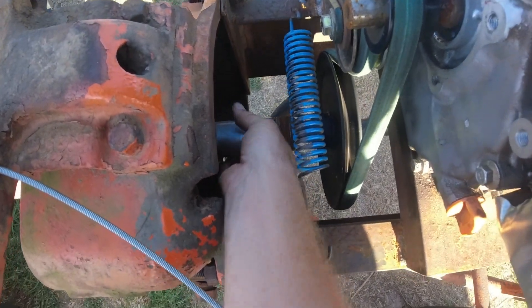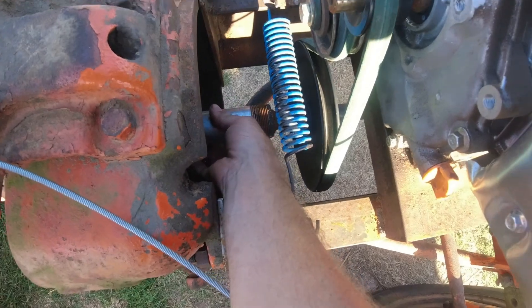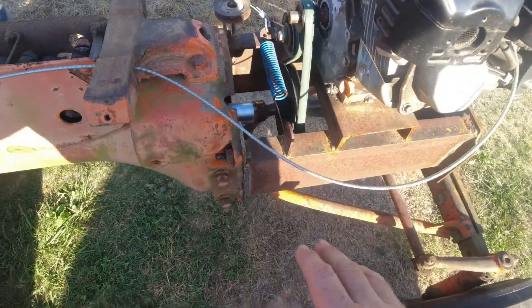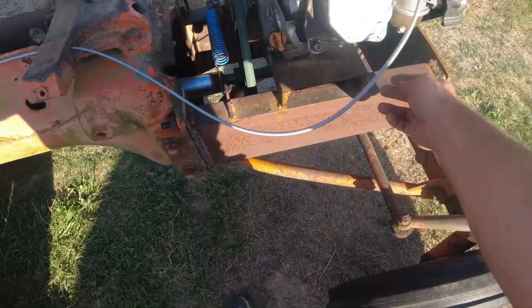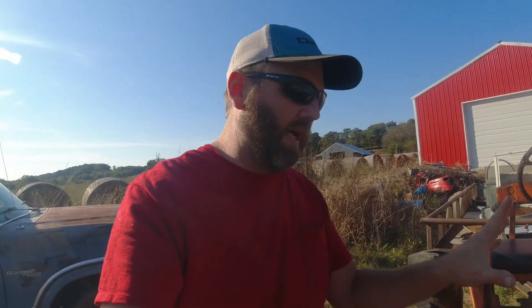I'm going to put that pillow block over this pipe, center everything up again, weld me a plate, and balance this to where it won't wiggle. And then I'm going to move the front pillow block up on this shaft. That will keep everything super tight, super rigid, and just balance it real good.